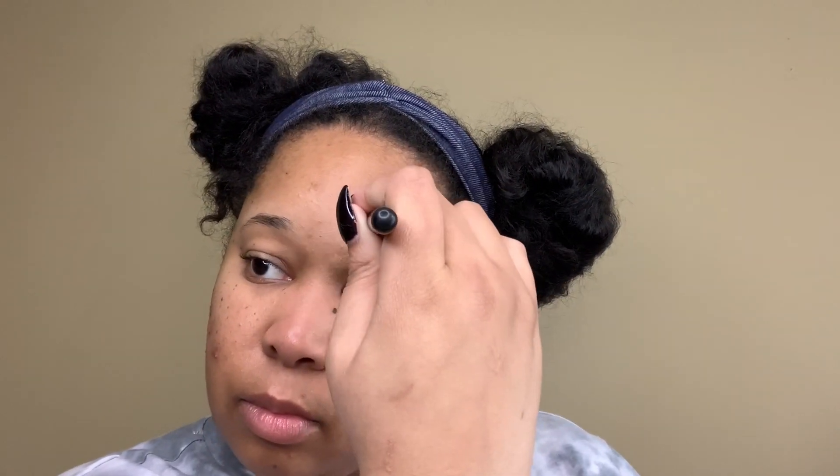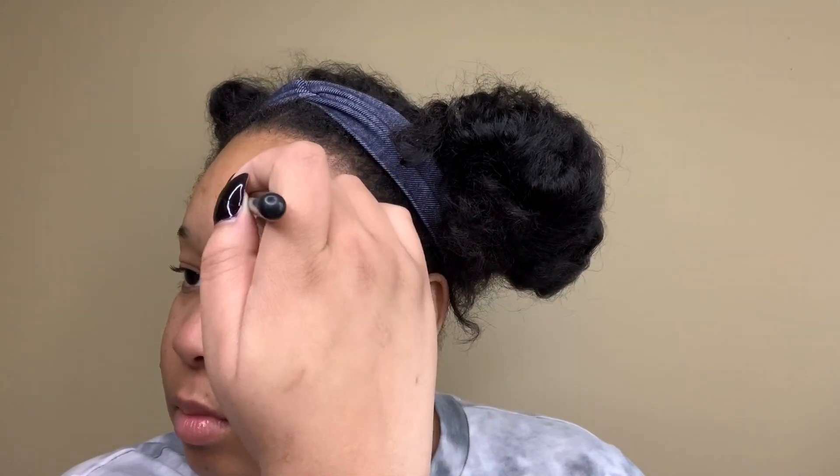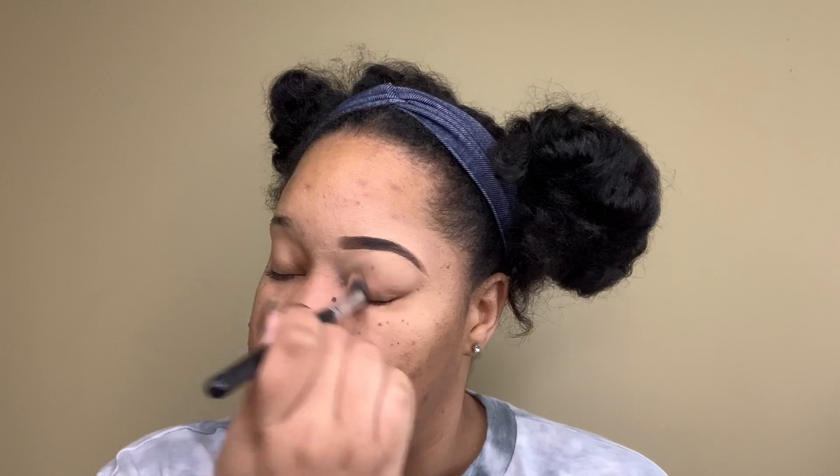I'm now using a blending brush to blend out that concealer. On the top, I usually just blend it upwards and then downwards. When I'm blending underneath my brow, I usually blend it down into my eyelid.